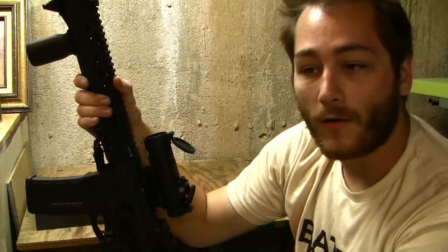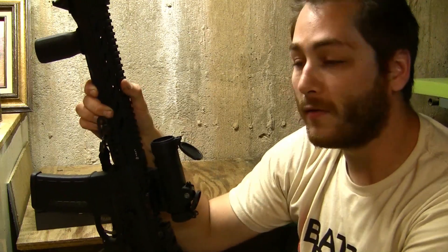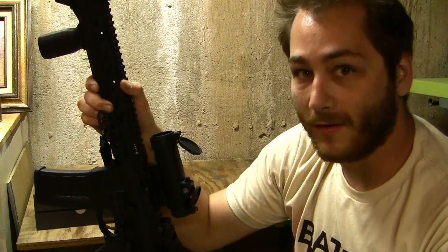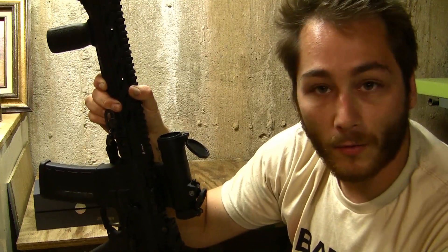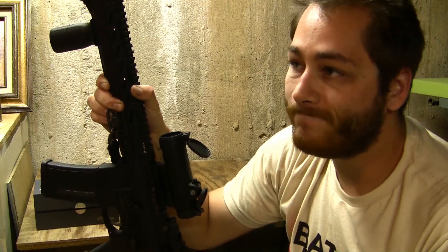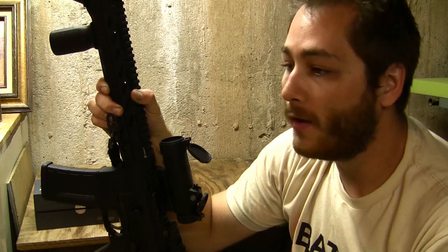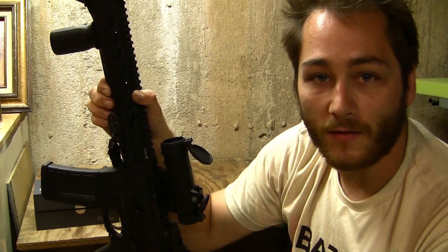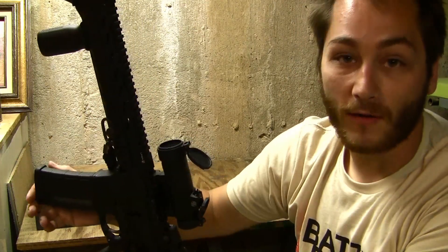Some other features include a 2 MOA dot, which is perfectly crisp — not for my eyes unfortunately, as I have an astigmatism so most red dots are a little blown out and have kind of a sunburst to them. That's unfortunate for me but they still do what I need them to do. Everybody else that has used the optic has said it's a perfectly crisp, nice clear dot, and I honestly have to trust them on that.